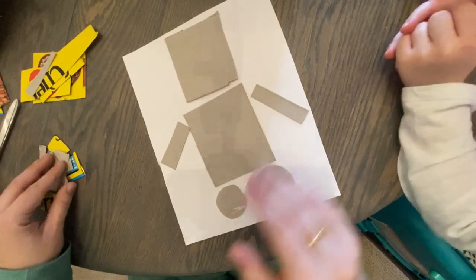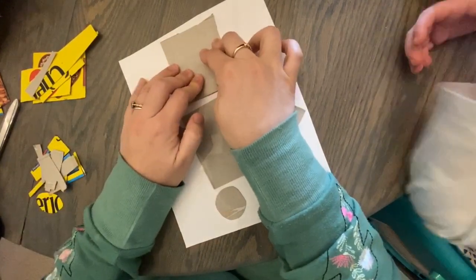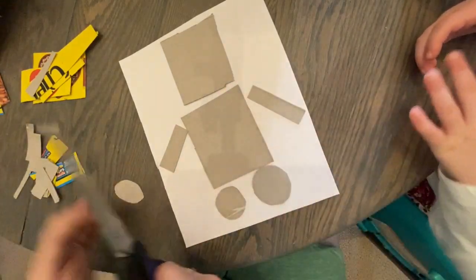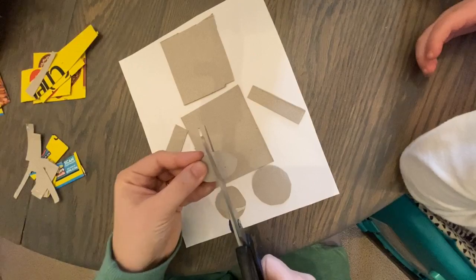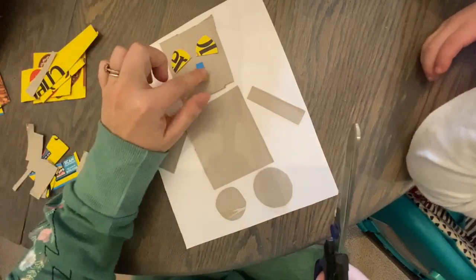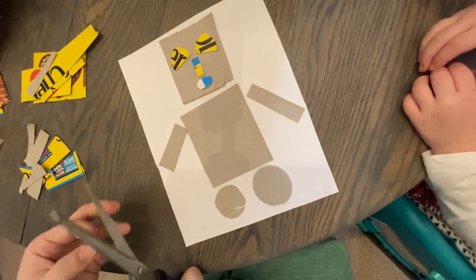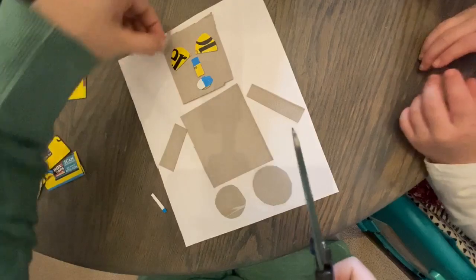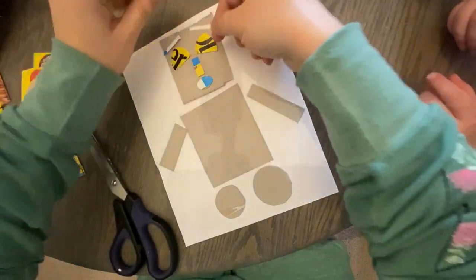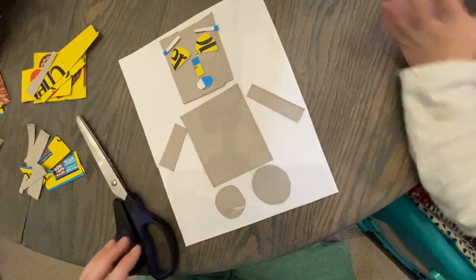Now we need to make a face for our robot. We're going to glue the pieces down, but we're going to make our face first. The fun part about this is there are a million different details you could put on here. You've got to think about what you want the buttons on your robot to be — maybe you can think about what those buttons are going to do. We're going to speed up the video and put the rest of our details on here.